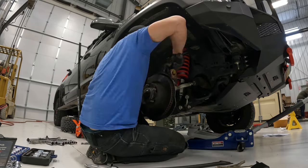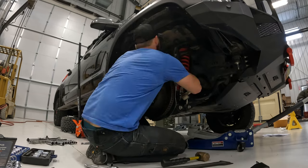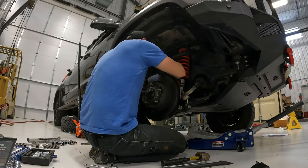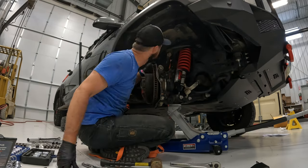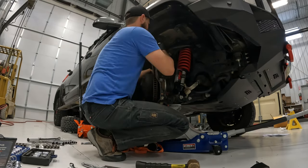The passenger side went substantially faster than the driver's side. Now that I was familiar with how to do it, I do recommend that you do the fronts first, then the rears. You definitely need to do the rears at the same time.